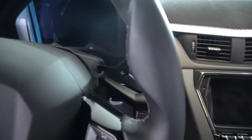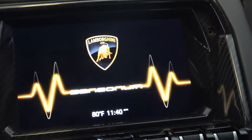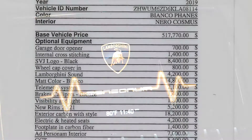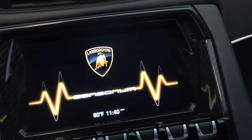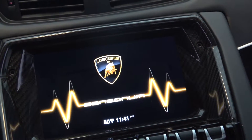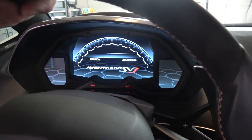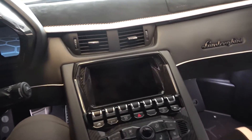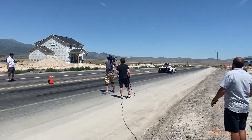The Lamborghini Sensonum system, or Lamborghini sound option, is $4,200. What the hell do you get for your money? As far as I'm concerned, nothing but a headache. A lot of people feel like the sound of the V12 is all the music you'll ever need, but I am not one of those people. When I'm in traffic or just driving around at low speeds, I like to listen to music.